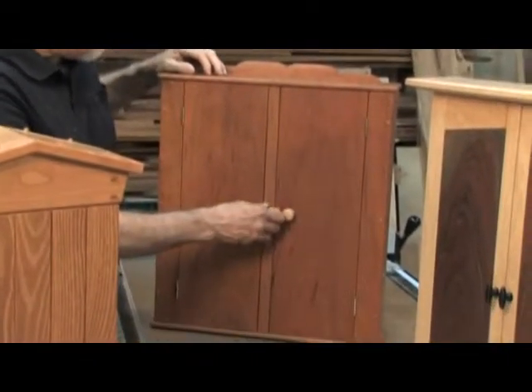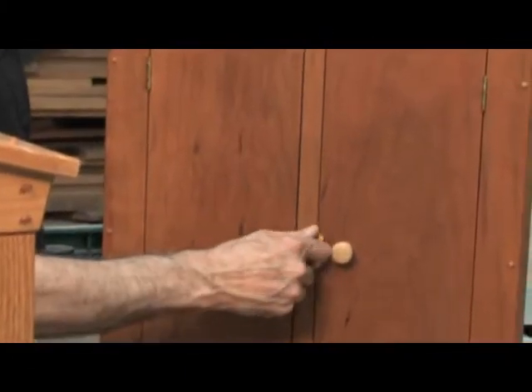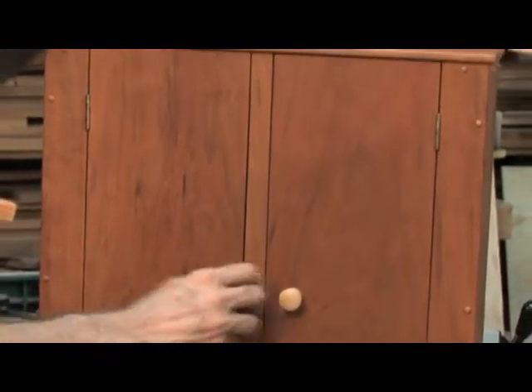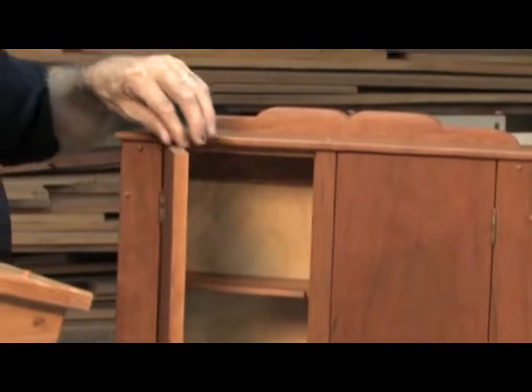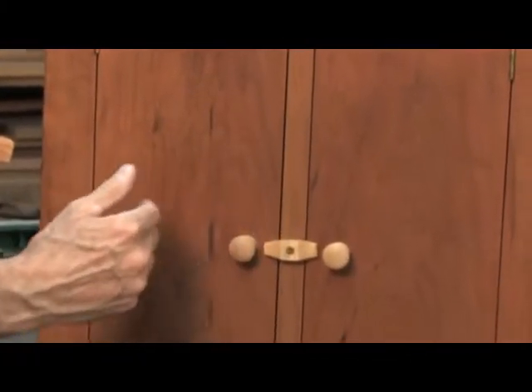I want to show you how to make some doors for your small cabinets. First I want to show you some examples. This small cabinet has solid wood doors — they're cherry, and a single turn latch closes both of them. Being solid wood, they expand and contract, so you have to be careful in the sizing of the door that you don't make it too tight to where it will bind.